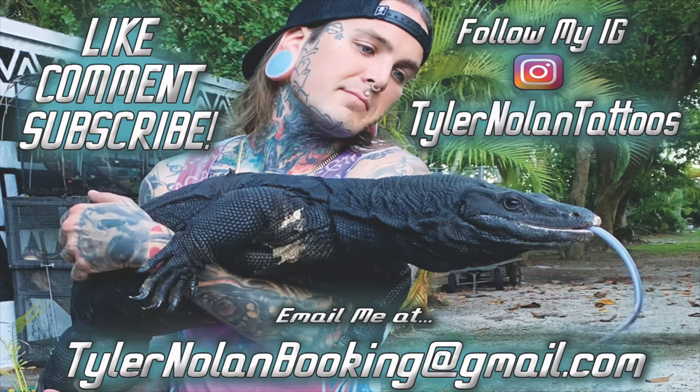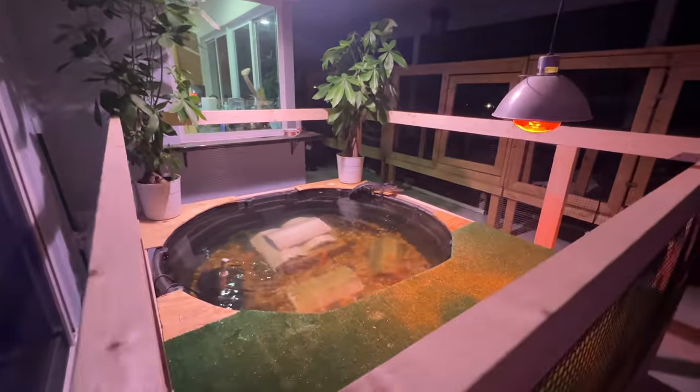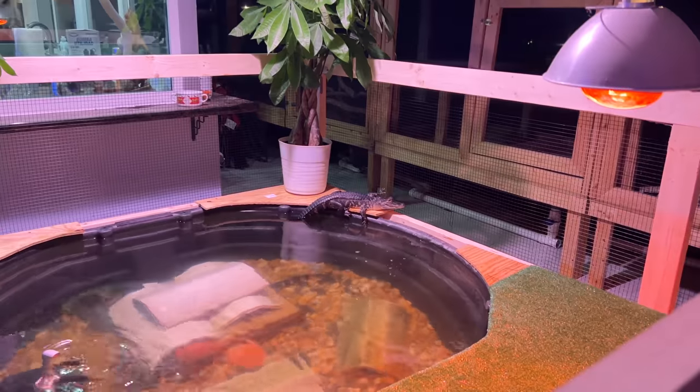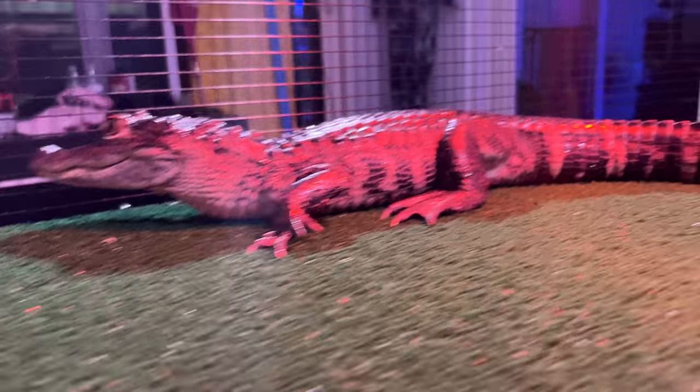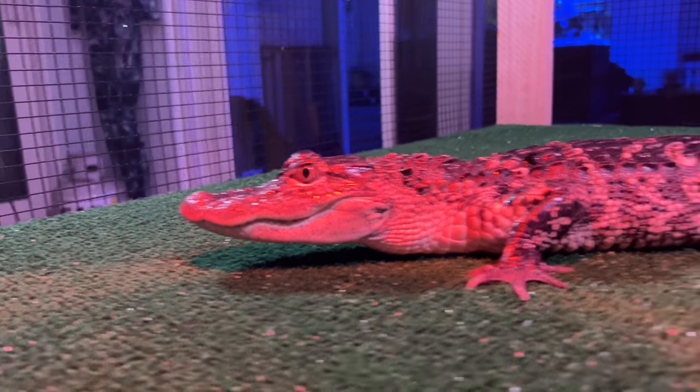Time for my favorite part — cleaning! All right, thanks for watching guys, hope you liked the new setup. Hey guys, how are you doing? Do you like your new digs? Is it super cool now? Do you like it? Yes, okay cool — I like it too!